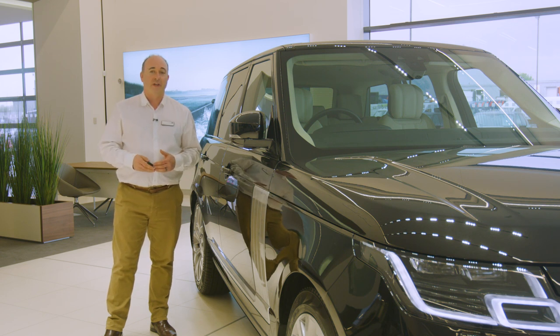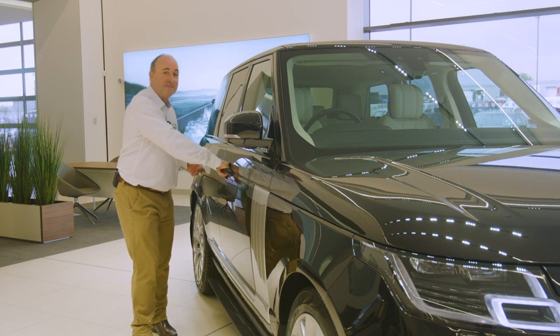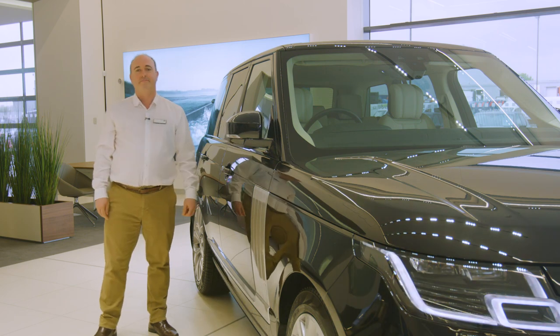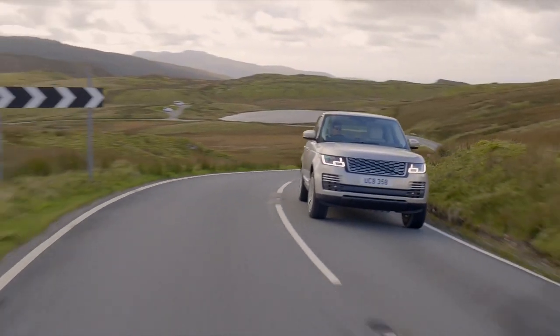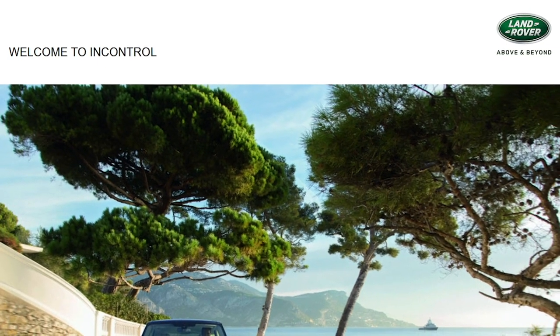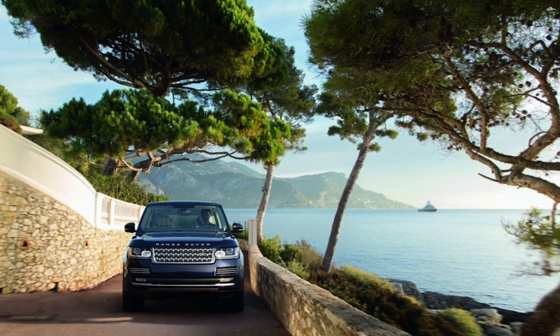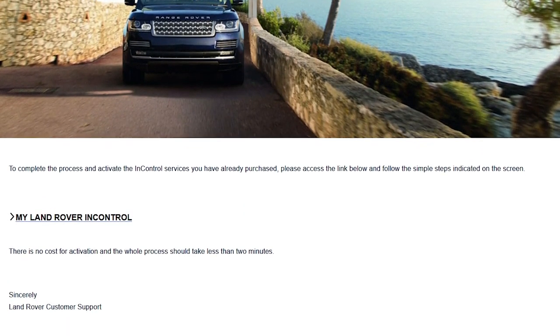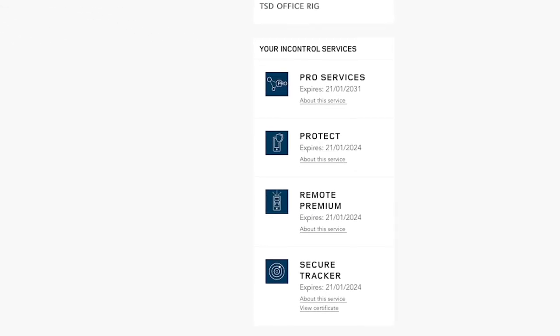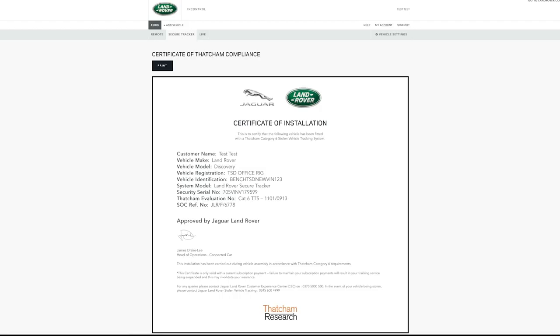Range Rover is fitted with keyless entry, so you don't need to remove the key from your bag or pocket. So long as it's within a foot or so of the car, as soon as you put your hand around the door handle, the doors will unlock. When you leave the car, place your thumb on the end of the door handle to secure the vehicle. All our latest models have a Land Rover InControl Secure Pro vehicle tracker fitted. You should have received an InControl email inviting you to activate the tracker — it's worth checking your junk folder if you haven't seen it. The activation process takes less than two minutes, after which you can download the certificate from within the InControl portal to show your insurer proof of an activated tracker.